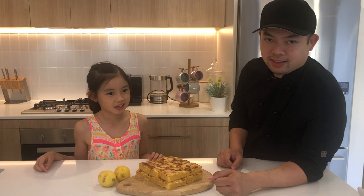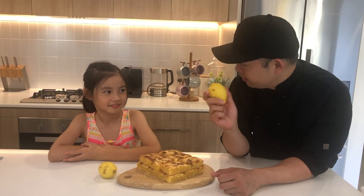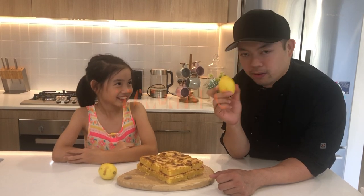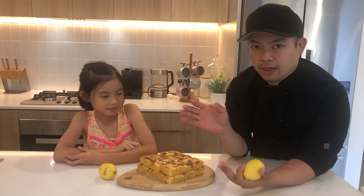Welcome to another episode! Hello everyone, how are you? We are making lemon bars today. Lemons are packed with vitamin C, which is really good to have so you won't get sick. Today we will share how to make lemon bars, and Summer will be the one to bake it. Are you excited? You're the master chef!